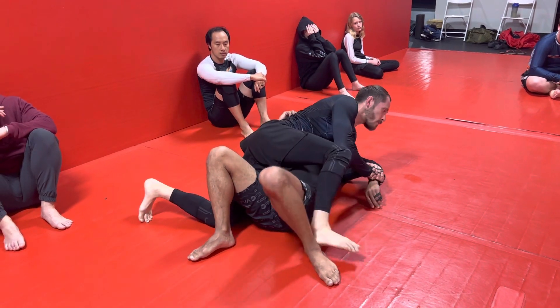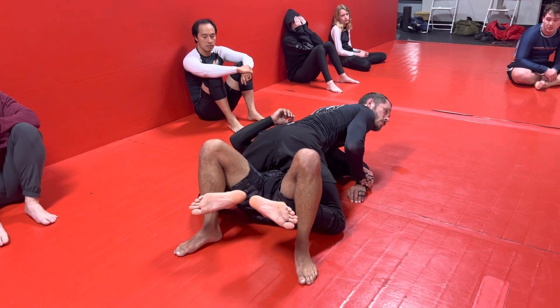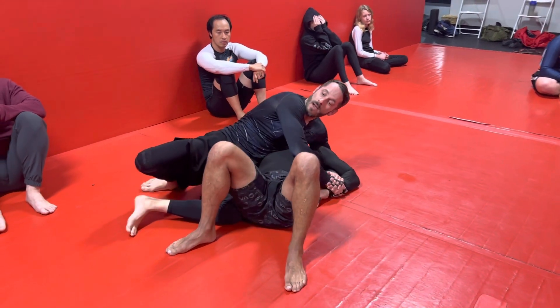Hip switch, step over, come out. Give it a three count — one, two, three. That's another four points; now we're at eleven.